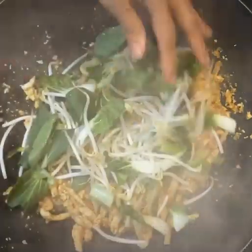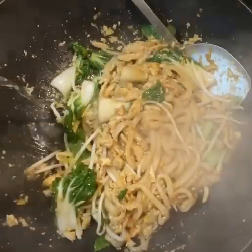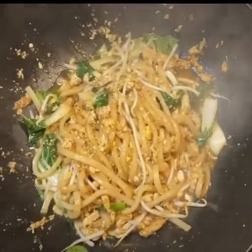Then I added bean sprout and mini bok choy for vegetables. Mix them up, then add just a little water to cook them down. Then cover and let it cook for a couple to a few minutes.